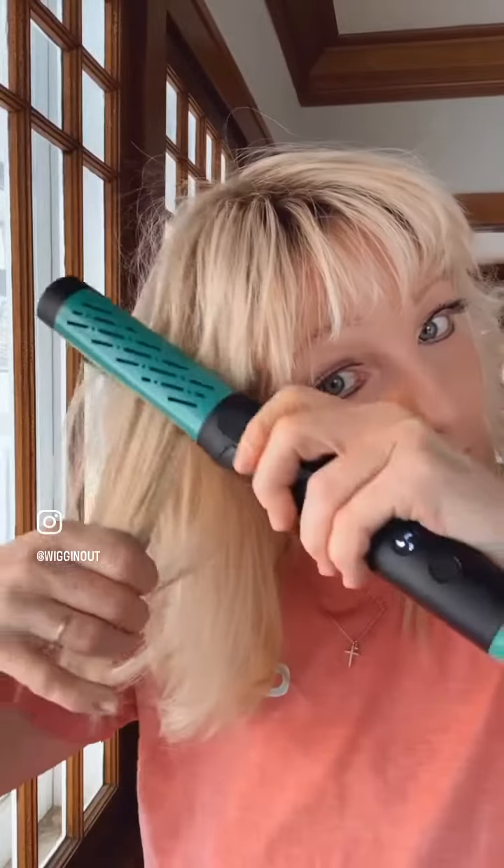We're going to start off by taking a small piece of hair. I run down it once, and then I'm just going to keep continuing to do this process all throughout the wig.